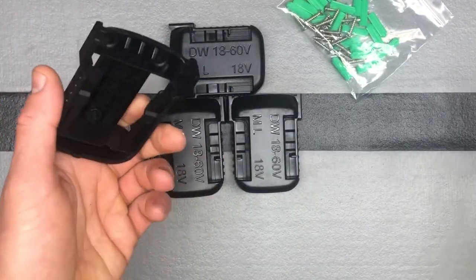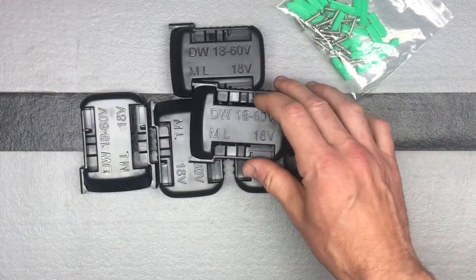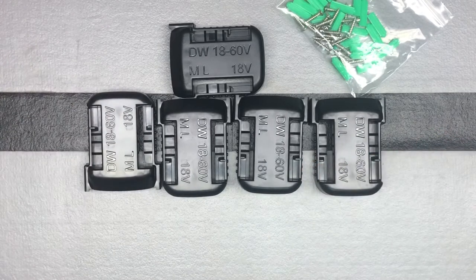Works great with all the different Milwaukee battery options I have. Really just a good set of battery mounts. If you're looking for different storage solutions to get your batteries up off shelves, out of the way, or on the wall, this is an option. The brand is SunMily, S-U-N-M-I-L-Y — search for SunMily battery storage, 18 volt or M18 if you're looking for it for Milwaukee.